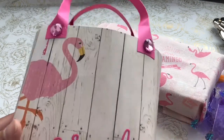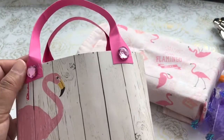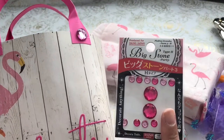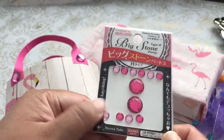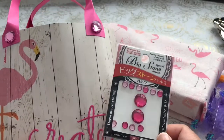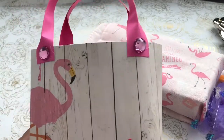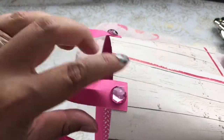What I did was I hot glued a couple of bling bits from Daiso — these are the little pink rose bling bits — and I popped them up on my handles.